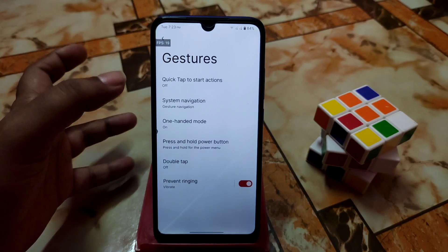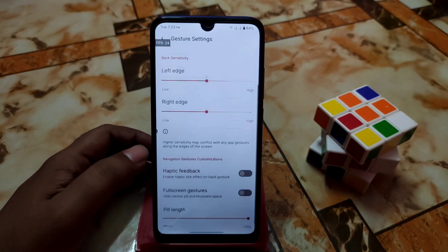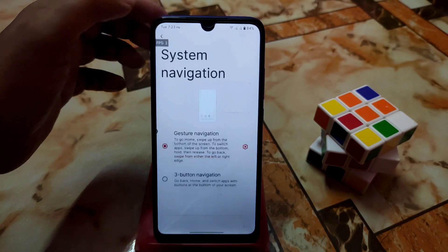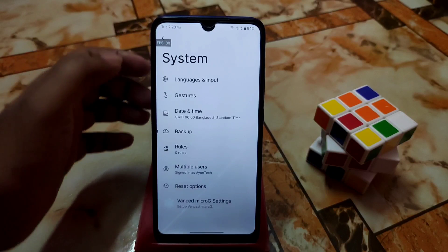Here is the gesture option — double tap and one-handed mode. The navigation system can be customized according to your choice: you can change the pill length to higher or lower, long or short, and also change the width however you need.